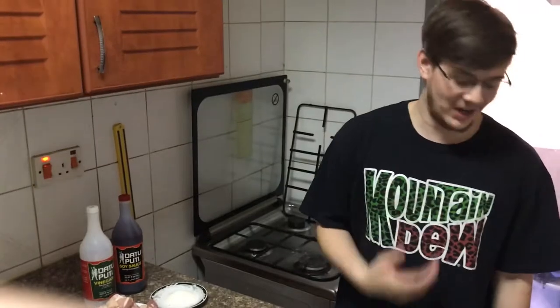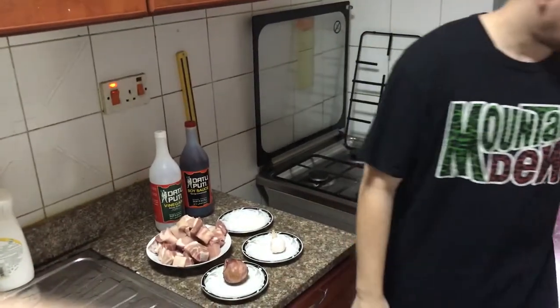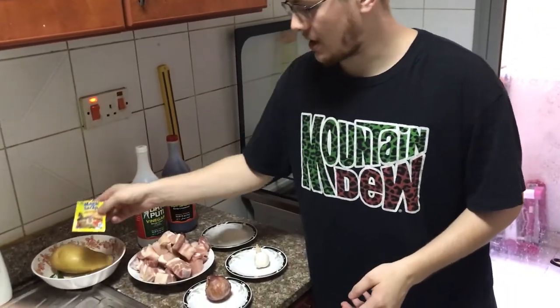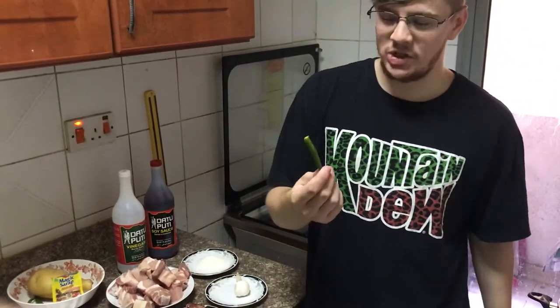But I'm going to make it the American way. So to do that I'm going to be adding some onion, some potato, some Magic Sarap — which is a Filipino all-in-one seasoning — and for a little bit of spicy kick, some chili peppers.